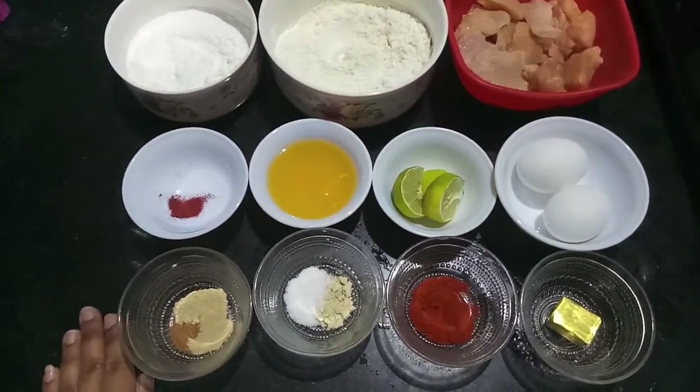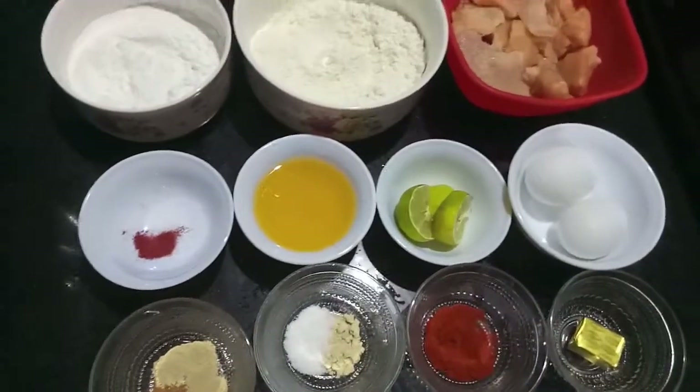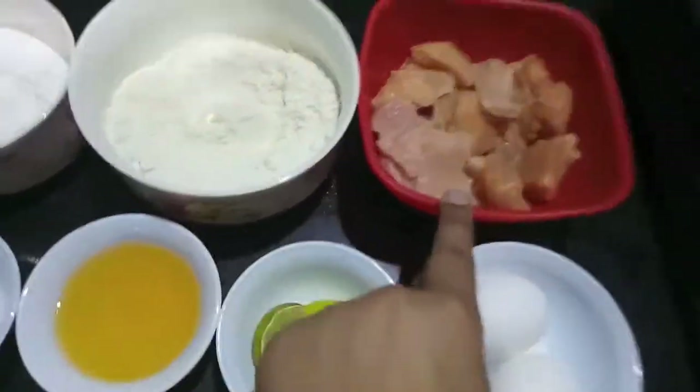Hello and welcome to my channel Sipa of Kitchen. Today I am going to show you how to make Al Baik chicken, so let's start.